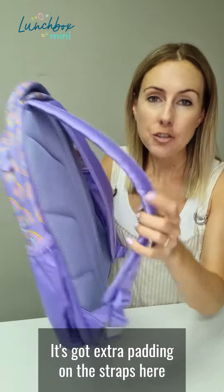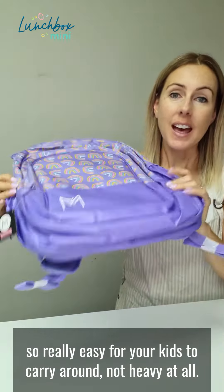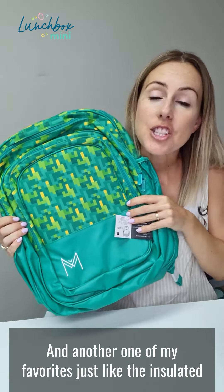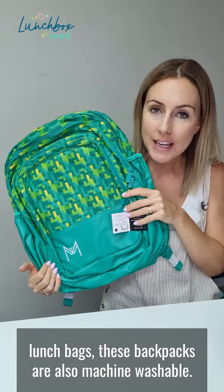It's really lightweight — 700 grams — and it's got extra padding on the straps, so it's really easy for your kids to carry around, not heavy at all. And another one of my favourites: just like their insulated lunch bags, these backpacks are also machine washable.